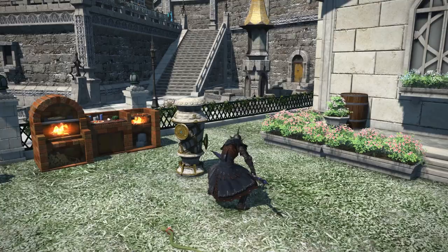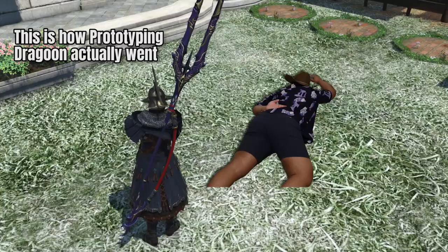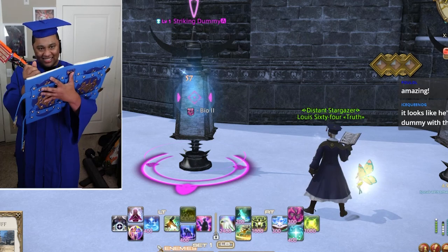Hey y'all, I'm Lewis. I'm training to become Final Fantasy XIV's real-life Warrior of Light. So in order to do that, I have to build a controller for every class to literally learn how they work. Last time, we built an actual book controller to play the Scholar class and it turned out pretty okay.